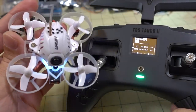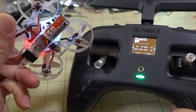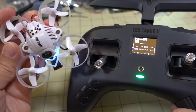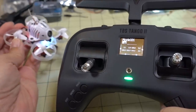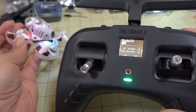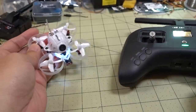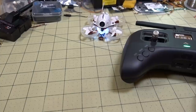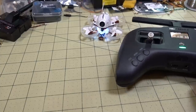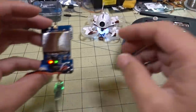I've got a UR65 here with a crazy SPI receiver built in, and as you can see I'm running it on the TBS Tango 2. You guys have probably seen Bruce's video on RC Model Reviews on his little repeater that he built, and I went ahead and built one off of a multi-protocol module.